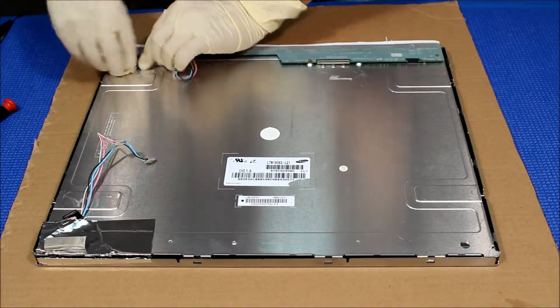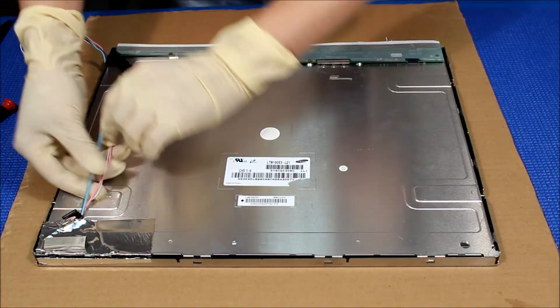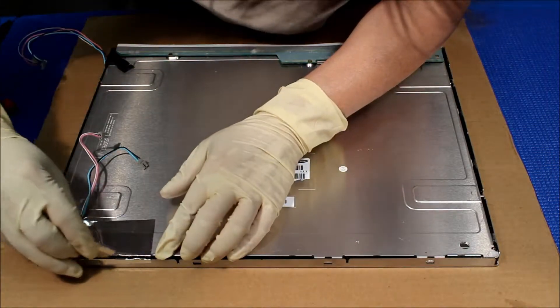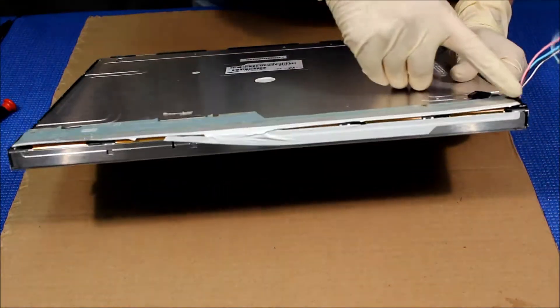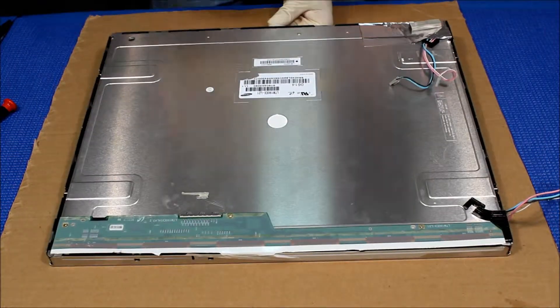We just pull this one out. This one, just use a blade to cut it off. This one is actually the tip — the easiest way would be just cut it like this, open it up.